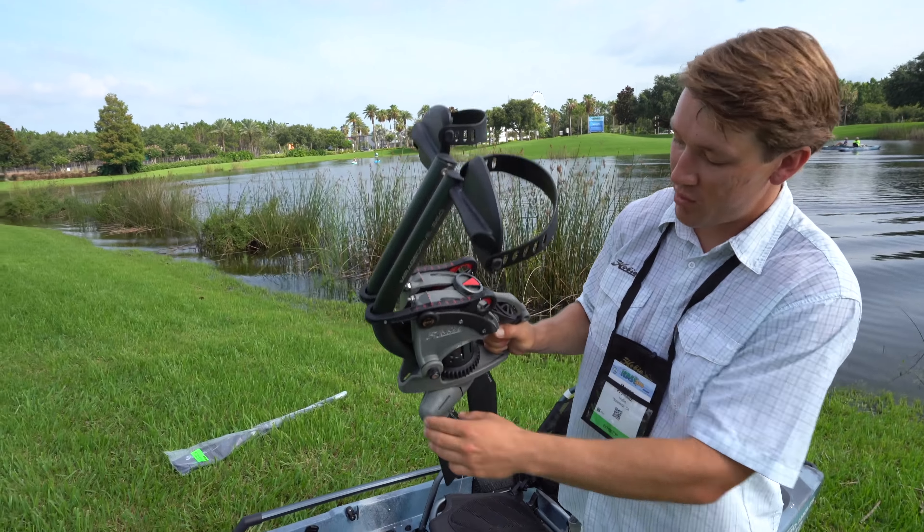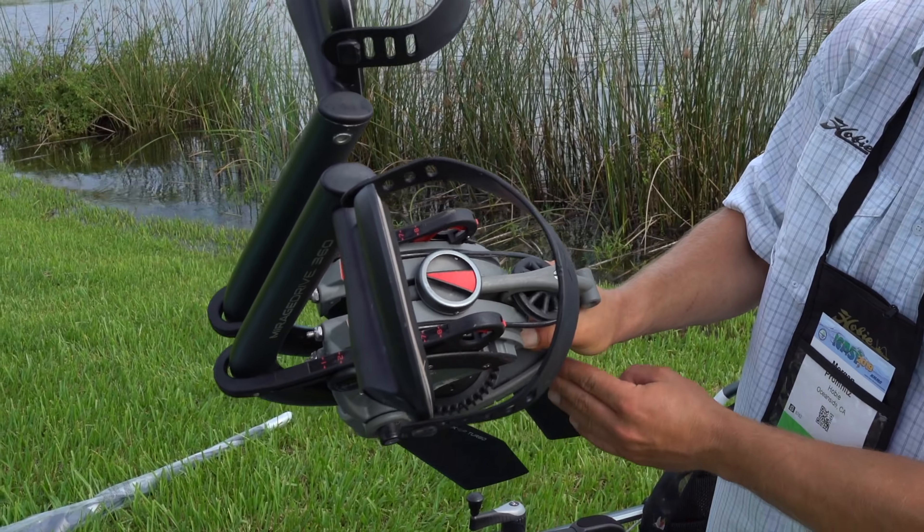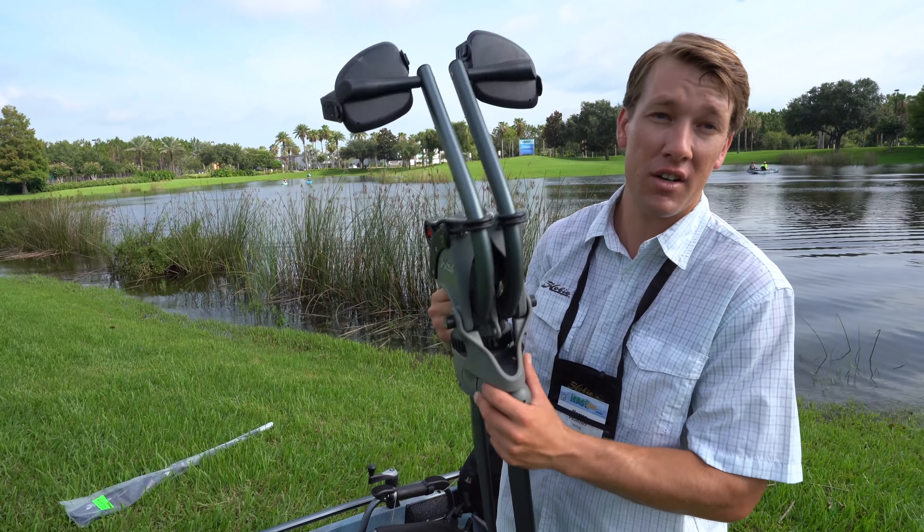You have an arrow on the top which points in the direction of your fins. So as they rotate around like that, you can actually tell which direction your fins are pointing.